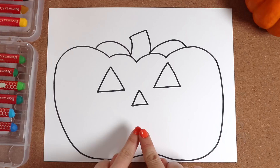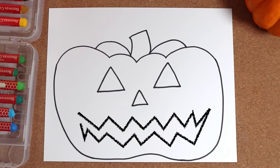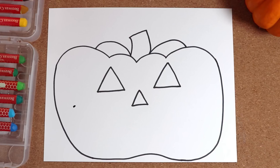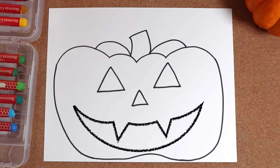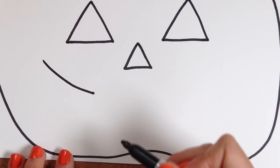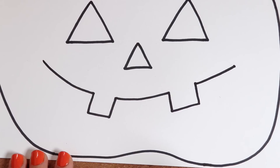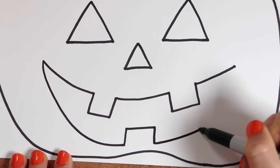Next, we need a mouth. Will our jack-o-lantern be happy? Scary? You decide for yours. We could do a big, goofy smile with teeth, or make the jack-o-lantern a little bit scary with jiggity-jaggity sharp lines. How about a Dracula vampire jack-o-lantern with fangs? Or we could always go with a scared jack-o-lantern — a big oval. Today I decided to go with a goofy, smiling, kind of jolly jack-o-lantern. I come down and make an open square shape for the tooth. The same over here. Back up in a smile. And now the bottom part of the smile — down and stop, make that tooth, and come back up again.